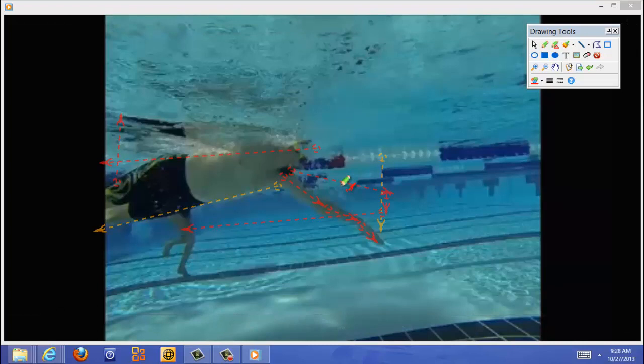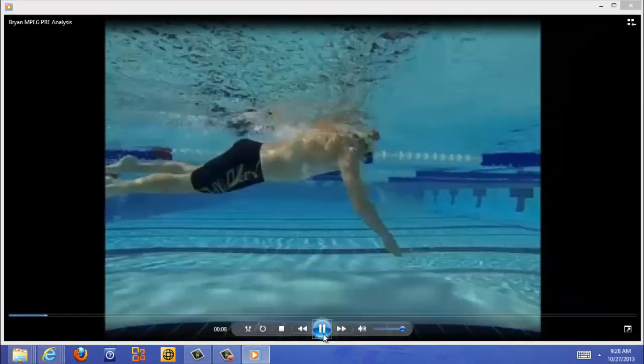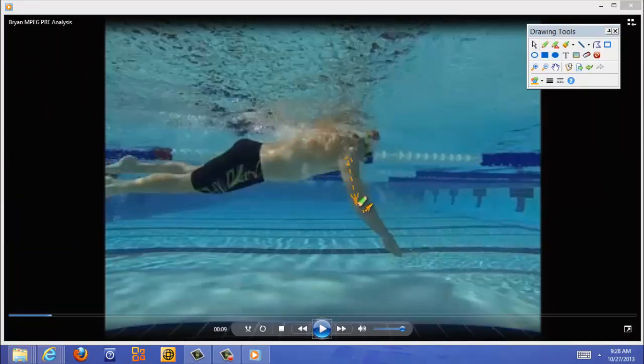Just like that doggy paddle drill we've worked on. Here we see a dropped elbow — this is quite a dropped elbow. At this position, this hand should be entering the water deep, and this elbow should look more like this, so that you're on top of the water and pulling with your lats. You may be pulling with a little bit too much tricep. This is a position in which you just don't have the support you need.